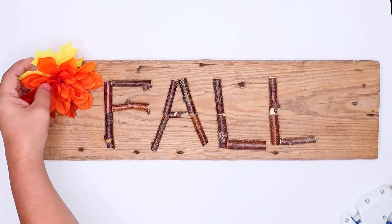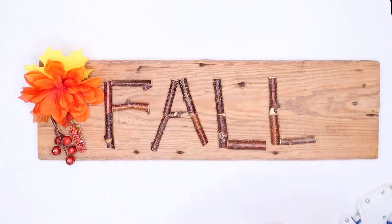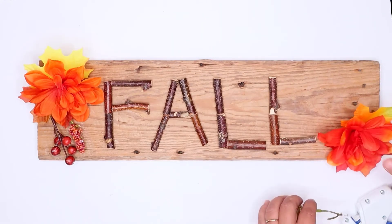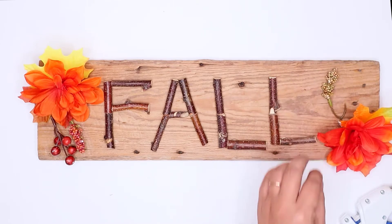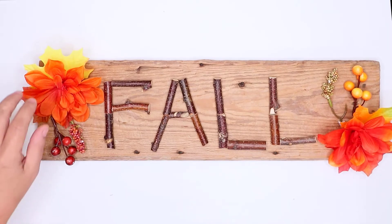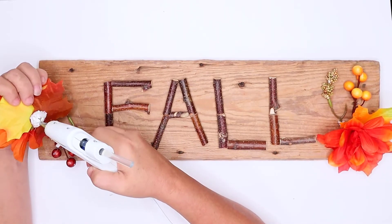Then I took some of the fall florals from Dollar Tree and added those to the sign. I placed them on the sign where I wanted and then started hot gluing everything down.